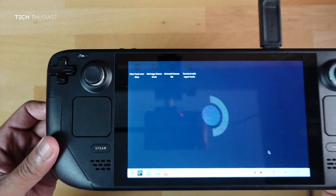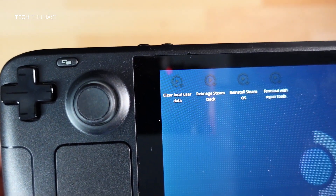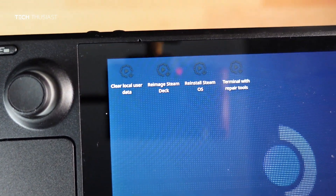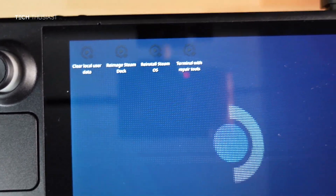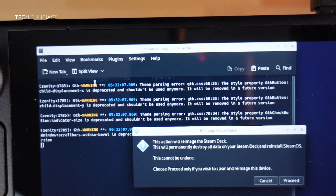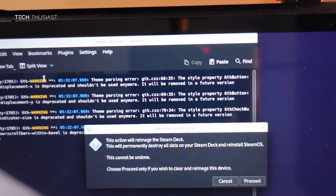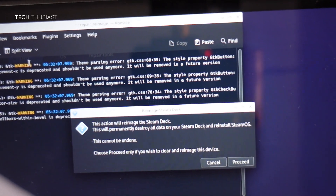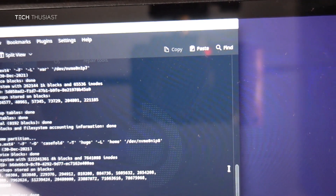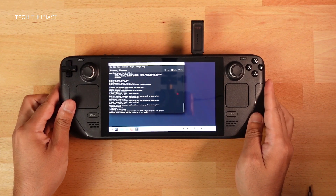We have four options: Clear Local User Data, Re-image Steam Deck, Reinstall SteamOS, and Terminal with Repair Tools. We're going to go with Re-image Steam Deck. Tap it and you'll get a pop-up warning that everything on the Steam Deck will be destroyed. Tap Proceed — this can take a few minutes.